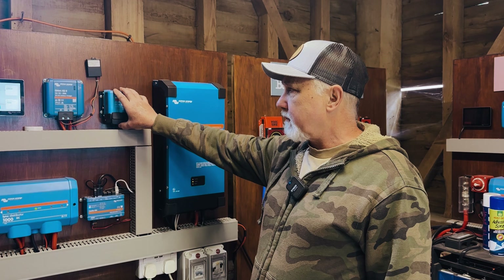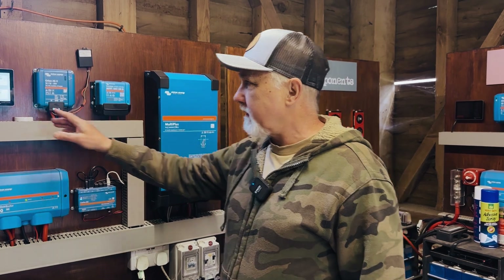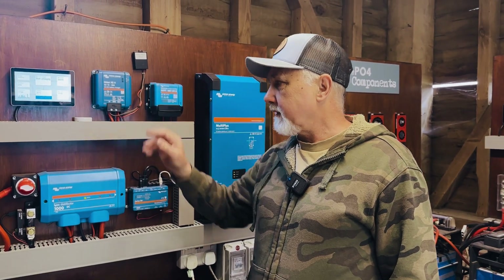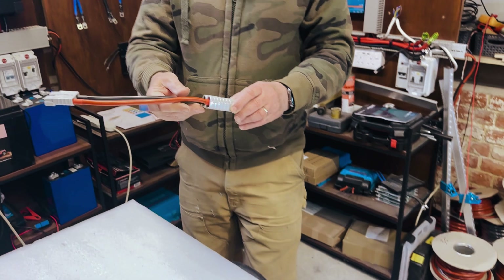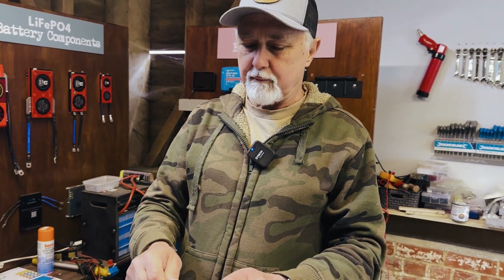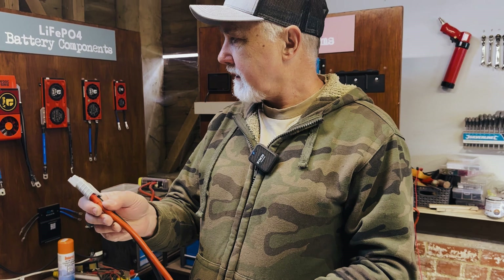We won't damage the controller, but we're curious to see the effect when we shade two panels entirely — we'll monitor it on our Cerbo GX. Currently a small 80-watt panel is connected giving about 19 watts. We're going to disconnect that and connect the big array, which comes through large Anderson connectors. To plug into the display board we need a 50-amp Anderson adapter.